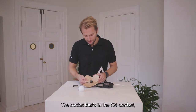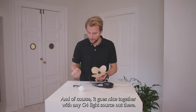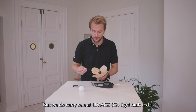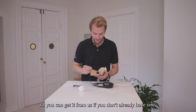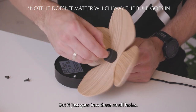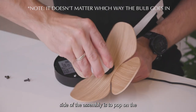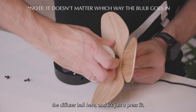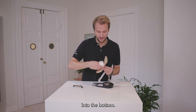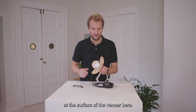The socket in the G4 cord set is a standard G4 socket, and of course it goes nicely together with any G4 light source out there. But we do carry one at UMEI, so you can get it from us if you don't already have one. It just goes into the small holes. And then the final part of the shade side of the assembly is to pop on the diffuser ball here — that's just a press fit. Just wiggle it into place and press it all the way until it bottoms out at the surface of the veneer.